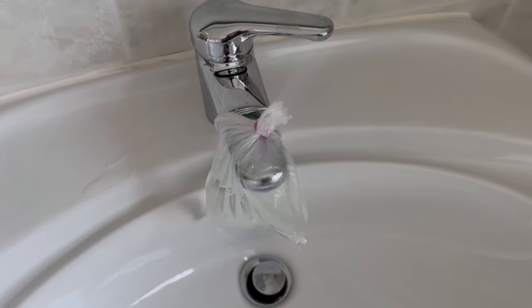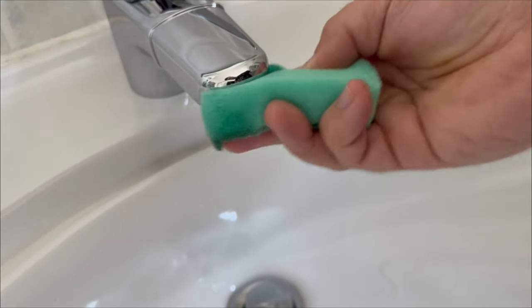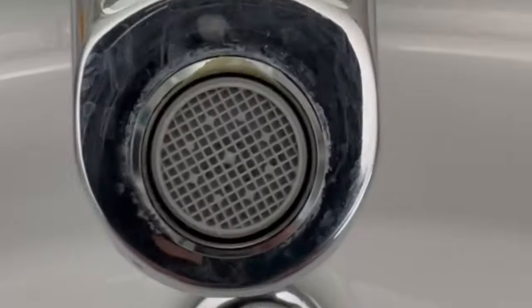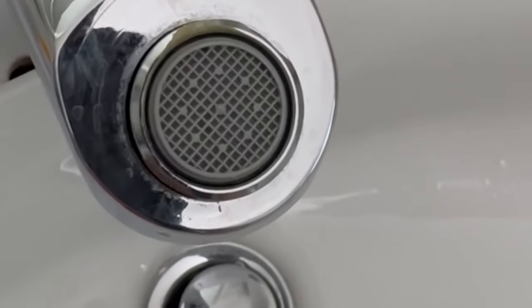When the time is up, let the water run for a short time and wipe everything thoroughly with a cloth. If your tap looked heavily calcified from below before, with unsightly stains all over it, then it should be completely free of limescale afterwards.